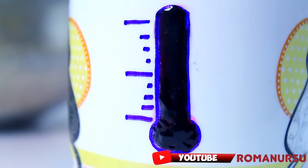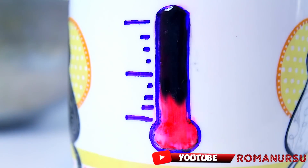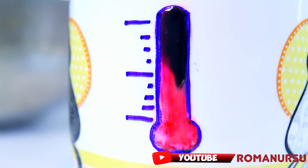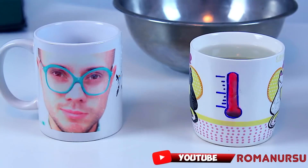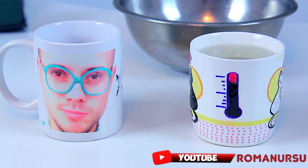Pour some hot water into the cup and watch the thermometer getting red. It happens because of the thermochromic ink — it starts changing its color to transparent at temperatures higher than 31 degrees Celsius. Thus the red color is revealed. When it cools down, it gets back to black.